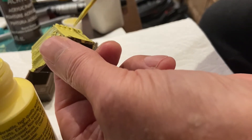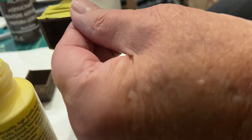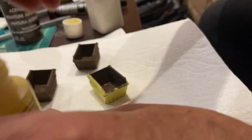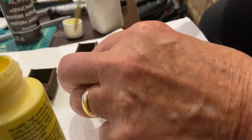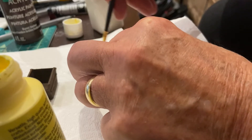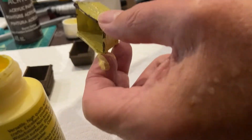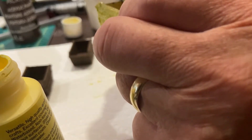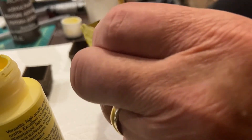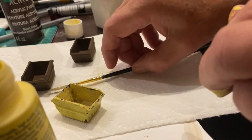Just trying to make sure I get into all those little nooks and crannies and get some good coverage. I haven't painted the bottom but I will paint the inside. Even if you don't cover everything, at least cover all the brown — it will still show through as if it could be rust. We'll just dab a little bit in there and then set it aside to dry.